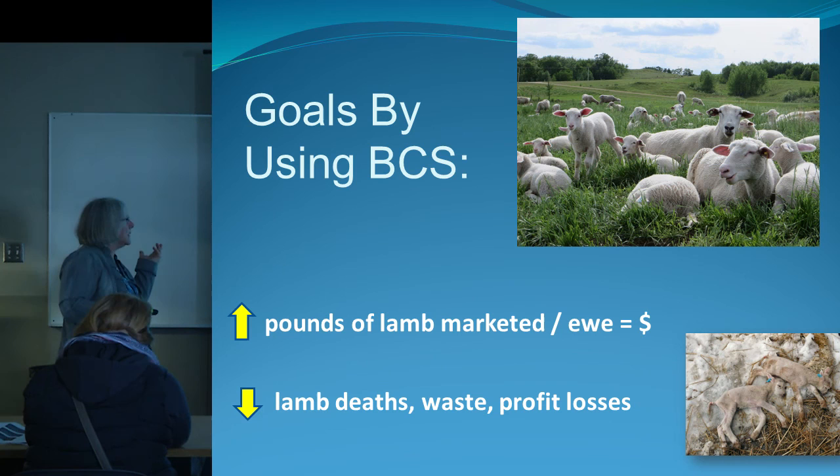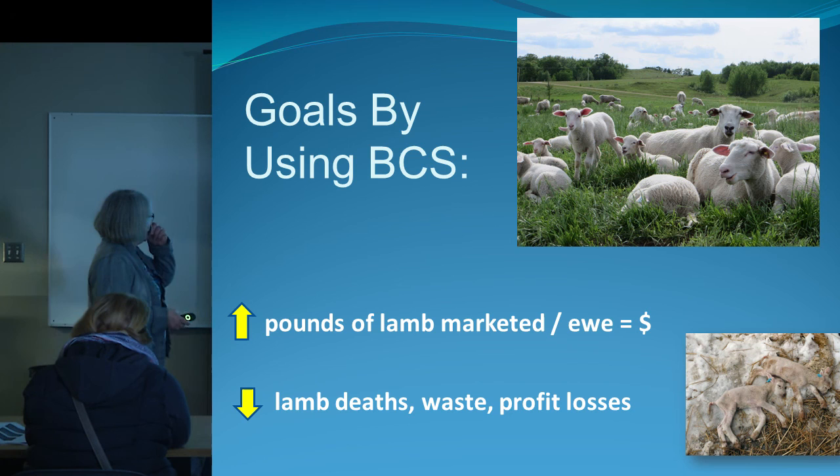The main goal as a sheep producer is to produce more pounds of live lamb to get to market — in other words, make a profit. What we want to do is decrease the number of deaths of lambs and ewes, and reduce waste. Our sheep out on pasture love rotational grazing and lots of grass. That's the talk on body condition scoring — thanks a lot.